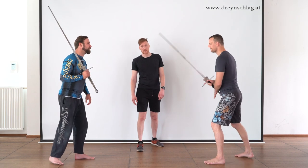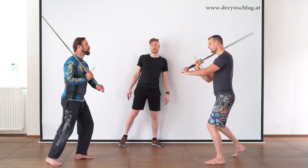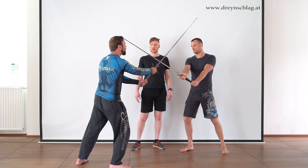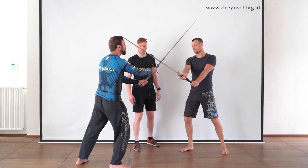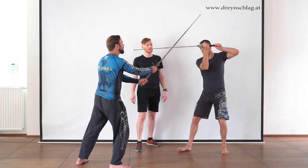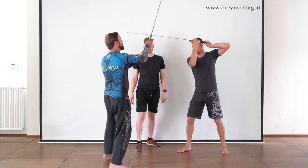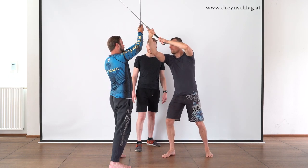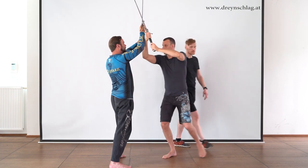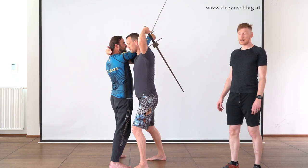We are going to use the same setup as in the last video. Bert starts with an Oberhau, which Gregor counters by throwing a counter Oberhau, ending up in a bind. In order to provoke an opening, Bert is going to do an Abverwinden threatening Gregor's face. Gregor will displace the threat by raising his arms, and Bert will make use of this opening by moving closer to him. And that is the starting position for our actual wrestling technique.